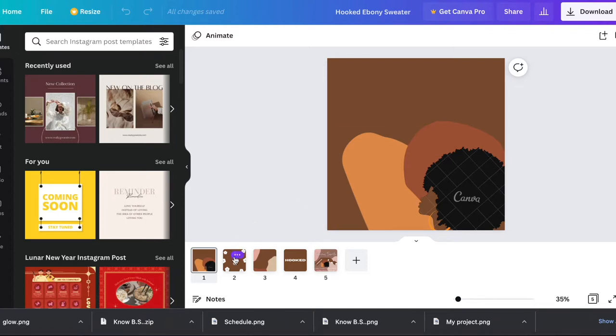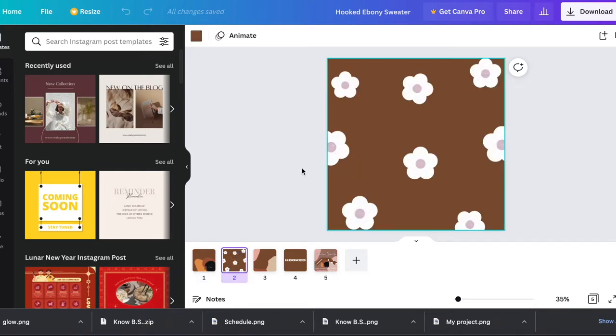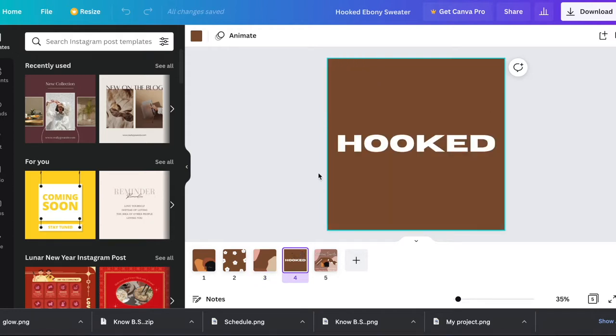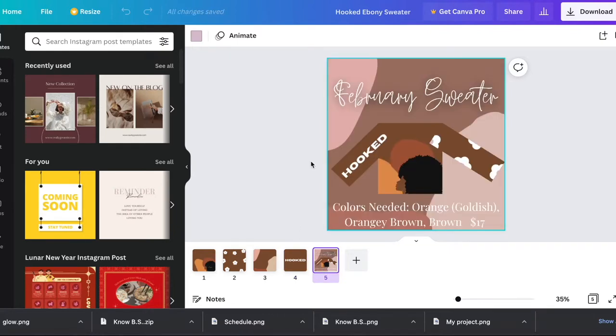So I designed it on Canva. We have the afro for empowerment — Black women, yes — and then we have the flower sleeve, which is for flourishing and the Black community. Then this is just to go along on the back; the back wasn't supposed to be important. And then 'hooked' — that's my brand, you already know the vibes — had to include that in some way.